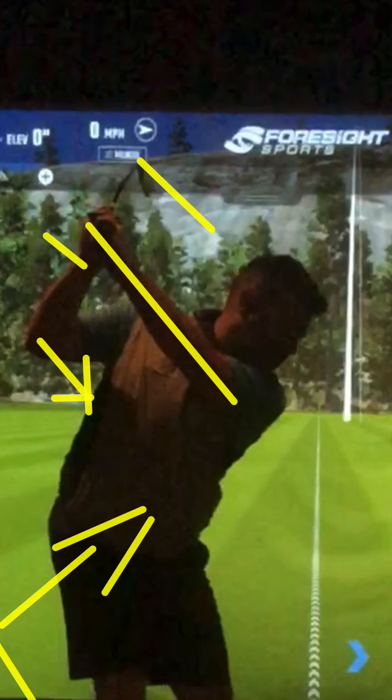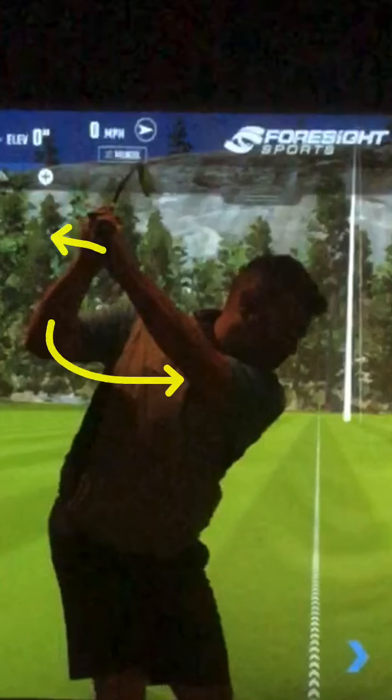Exactly, yeah. So that elbow we're going to work on now. I'll send this through to you and we talk about getting this elbow in here more, so that palm is going to face that way — that'll make sense. Thank you.